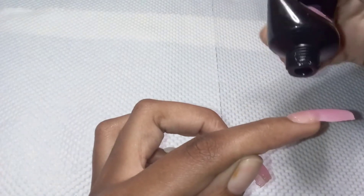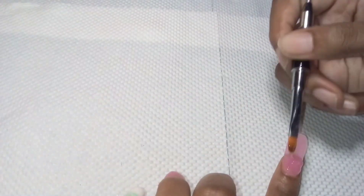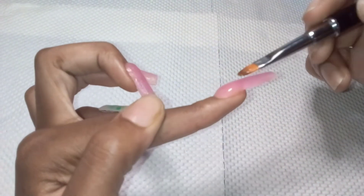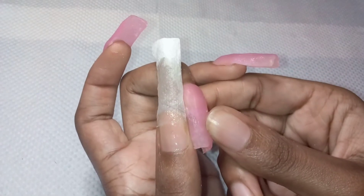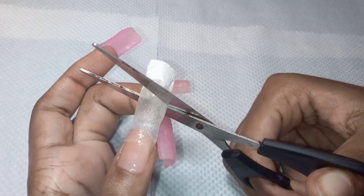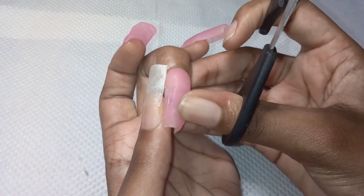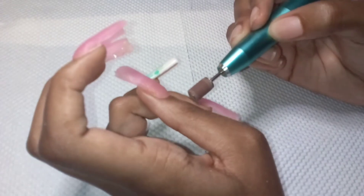I didn't place a second bead in the cuticle area on this one because the second bead I placed on top was enough to come down into the cuticle area. Just a little tip: when you're measuring the big fingernails, you can measure it to your middle finger to make sure it's the same length. I filed and shaped the cuticle area because the nail was a little thick.